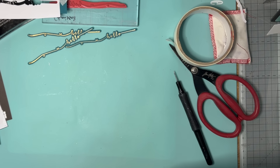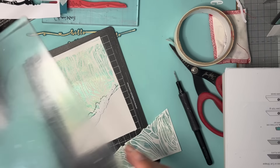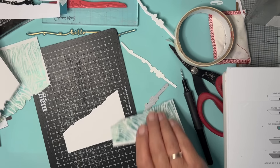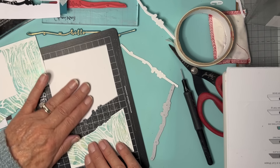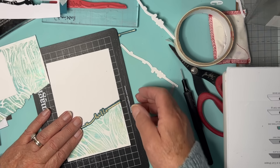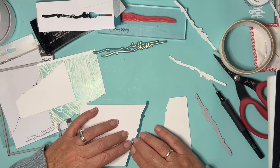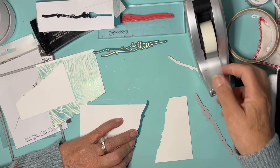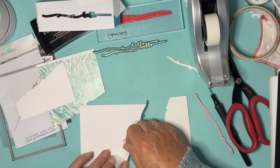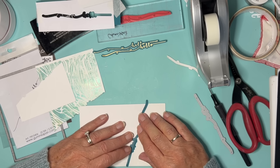The die that I'm using has to of course bisect the card completely. Let's see how we've got on. It's obviously cut the bottom one, the coloured one — and it's done the top one as well, even better, absolutely fabulous! Now what I want to do is to insert this one into that gap, turn them over the other way, and I'm going to join the pieces together just with a bit of sticky tape.